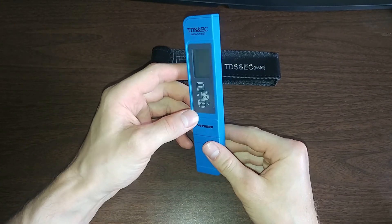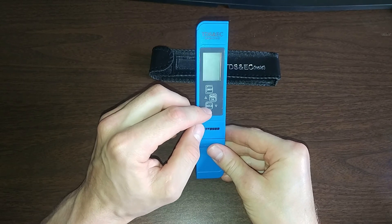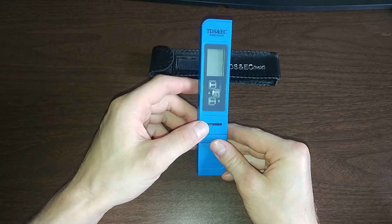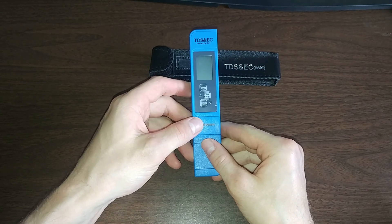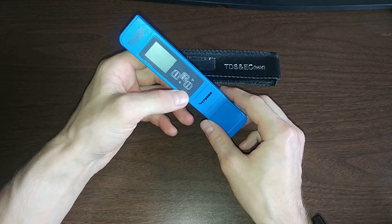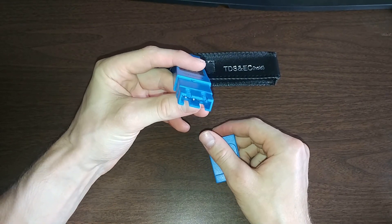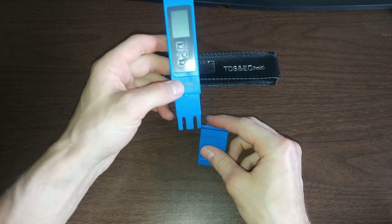The meter has three buttons: on/off, mode, calibration, and hold. The brand is Vivo Sun — I'd never heard of it before, but it seems like a good brand with many positive reviews on Amazon. When you remove the protective cap, there are a couple of electrodes that are used to actually measure the total dissolved solids.